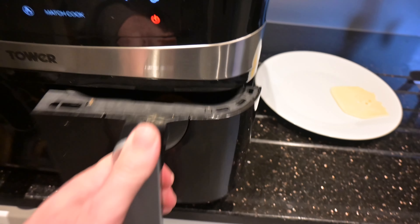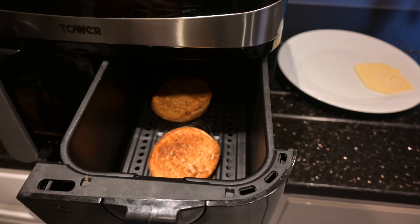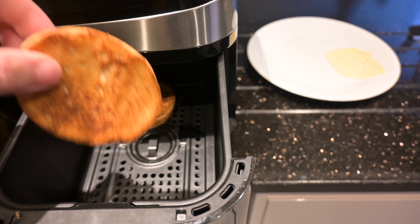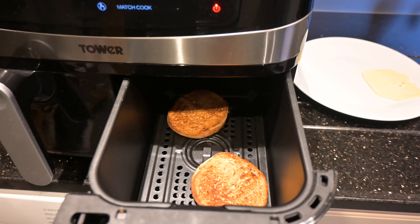These have been going for four minutes - so that's interesting, they only need about three minutes. Won't do those anymore now - if anything they're possibly slightly overdone. So the muffin in this machine only needs about three minutes.